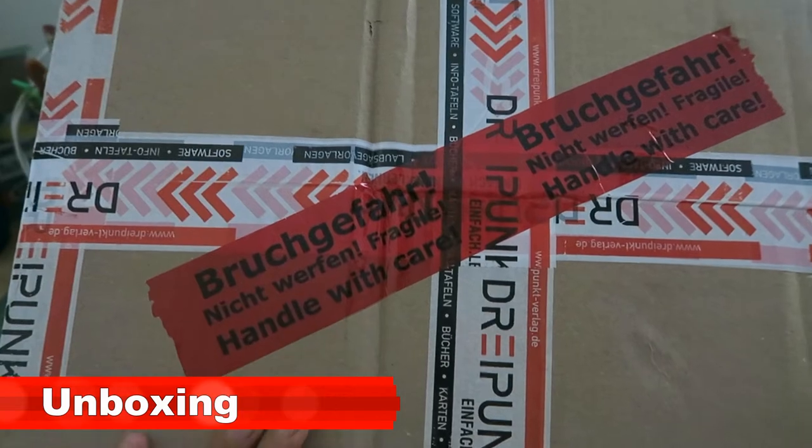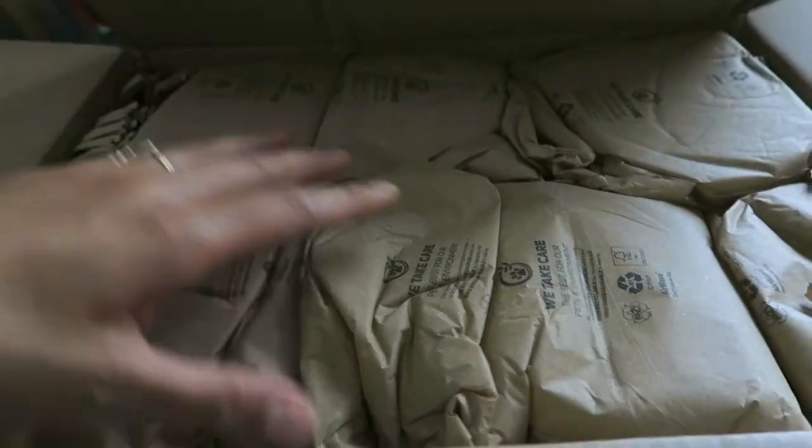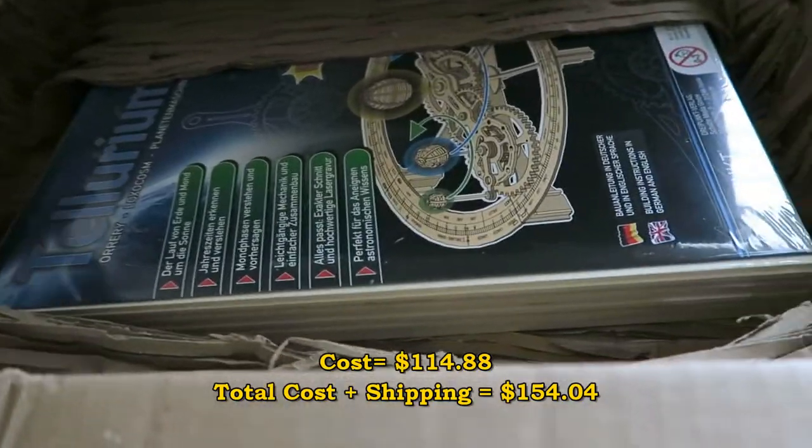I got my package from Germany. It took two weeks to get here. Let's open it. Wow, look at this packaging — it's so green. This cost me about $154.